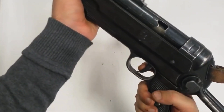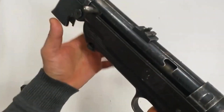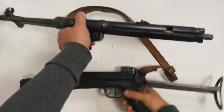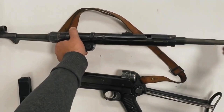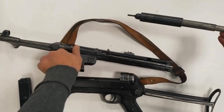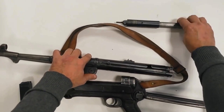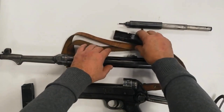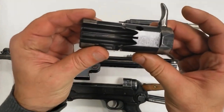The MP38 was a simplification of the MP36, and the MP40 was a further simplification of the MP38, with certain cost-saving alterations, notably in the more extensive use of stamped steel rather than machined parts. The receiver casing was made smooth instead of corrugated, as in the case of the MP38.